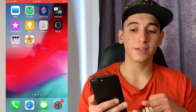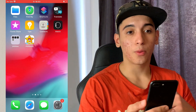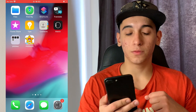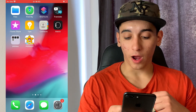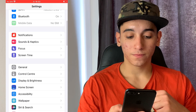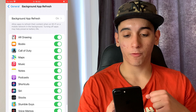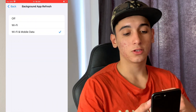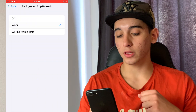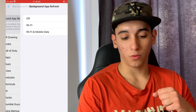Let's start the video guys — how you can get PG Sharp on your iOS. The first thing we need to do is prepare your mobile device for the installation of PG Sharp. If you're on iOS, head over to Settings, then go to General, then go to Background App Refresh, and just make sure that it is turned on for Wi-Fi and mobile data.